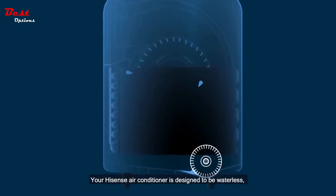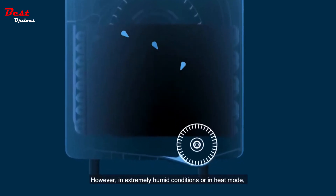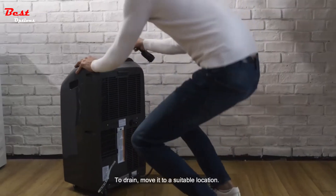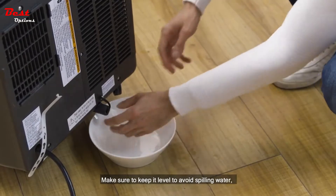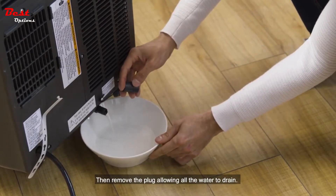Your HiSense air conditioner is designed to be waterless, meaning there is no need to drain condensate. However, in extremely humid conditions or in heat mode, if the unit displays the error code E5, the water reservoir is full inside the unit, indicating a need to drain water. To drain, move it to a suitable location. Make sure to keep it level to avoid spilling water and place a pan under the drain plug. Then remove the plug, allowing all the water to drain.